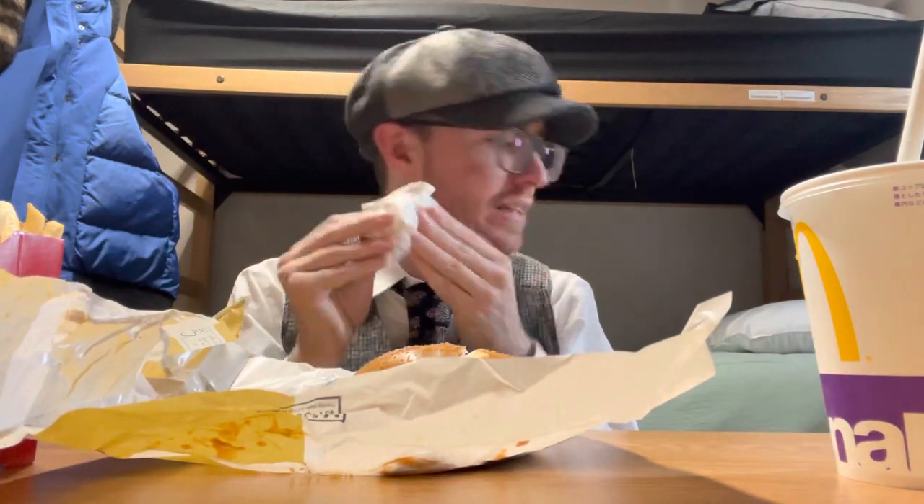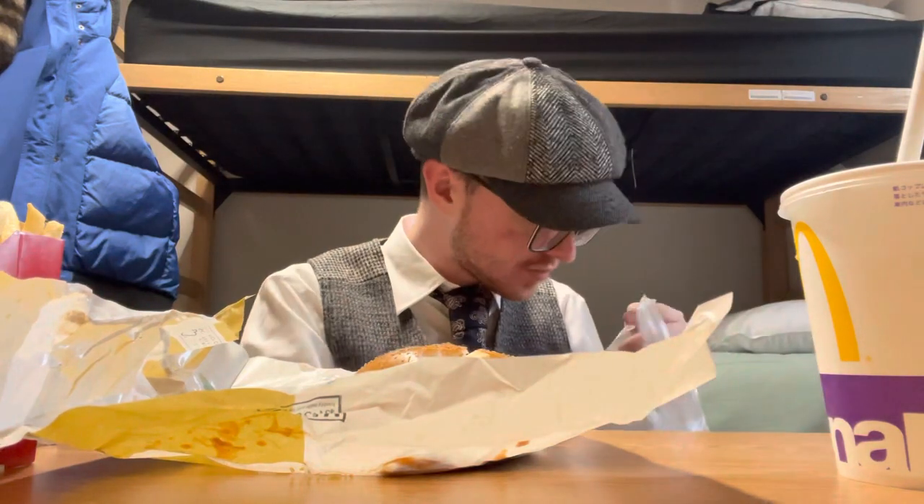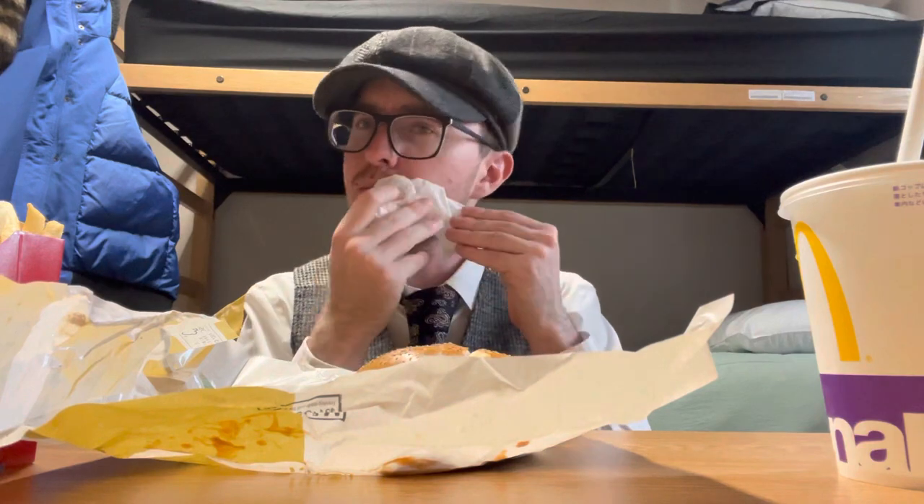Alright, how much did I pay for this thing? I think it was 800 yen for the set — so that comes out to about six or seven bucks, about the price of an average McDonald's meal, maybe a little more.